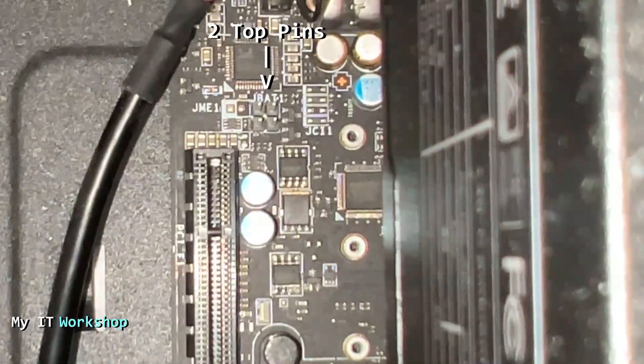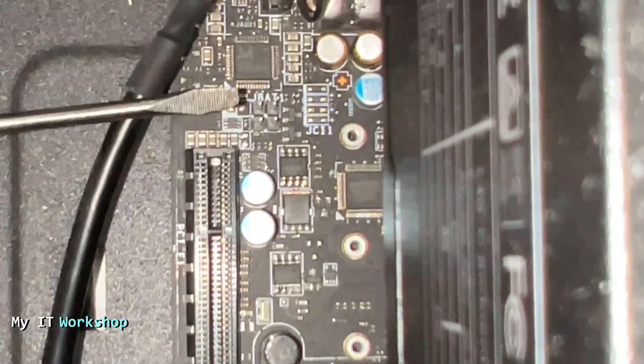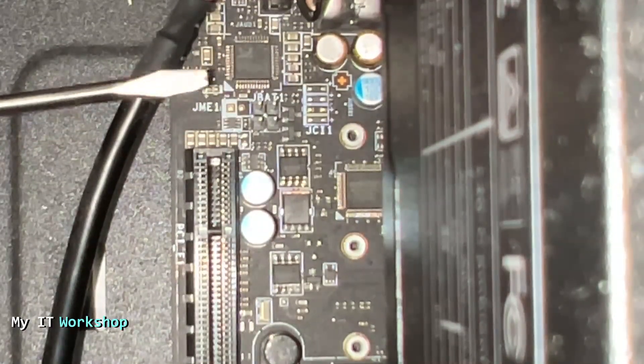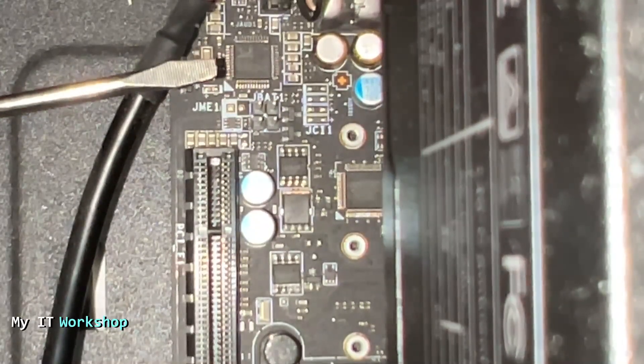This is the part I need. As you can see, we have four pins here — the two at the top are the ones we're interested in. It says 'JBAT' over there. With a flat-head screwdriver we have to short these two pins — we have to make a bridge between them, we have to connect them.